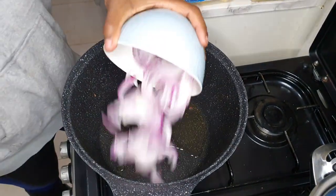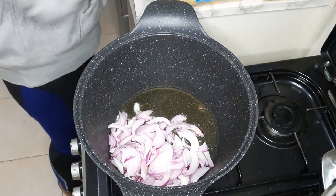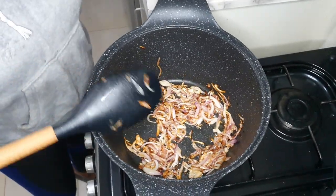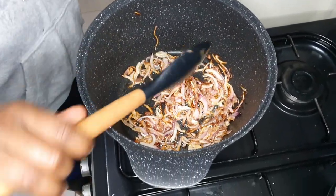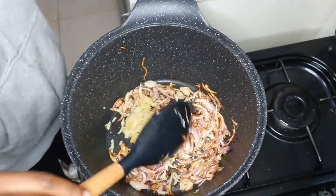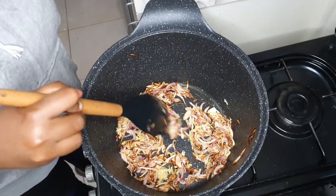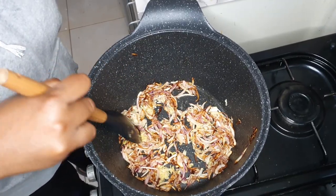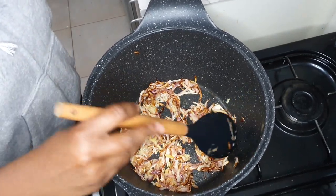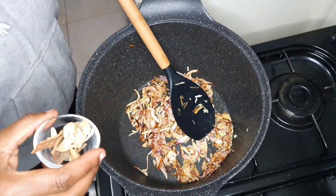Once your onions are browned, add your garlic and ginger paste and cook this until the garlic is fragrant. Then go ahead and add all your spices. It smells so good in here.